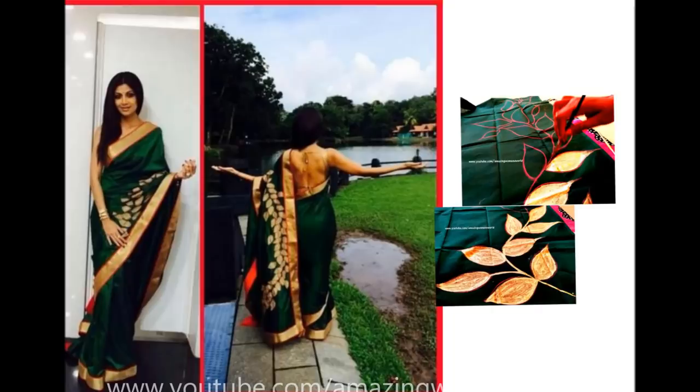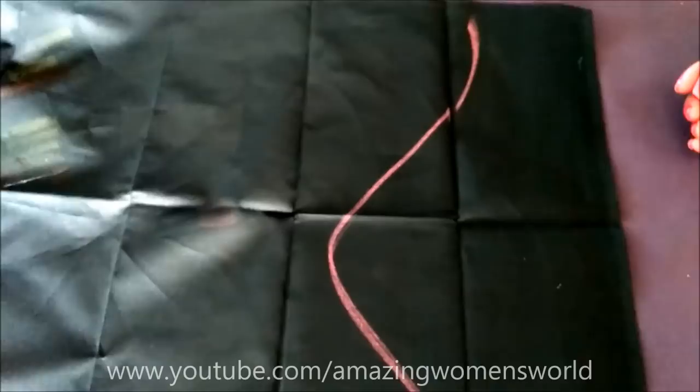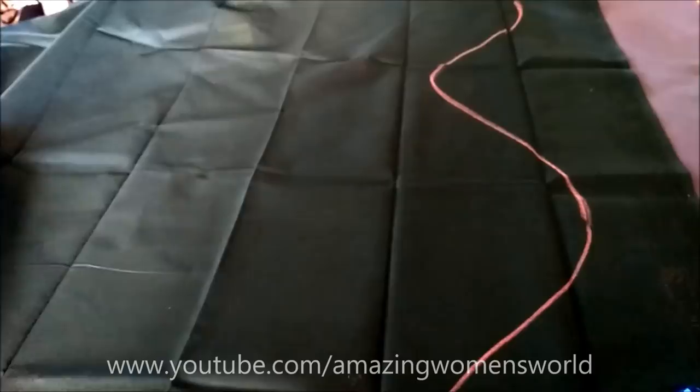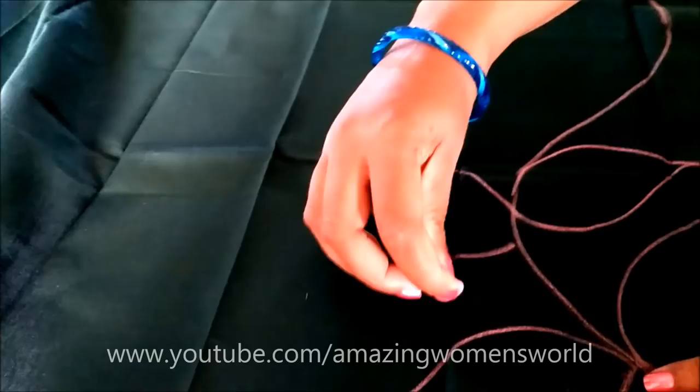In this video I'll show you how to convert your old plain sari with freehand painting into a designer sari. It's like the half-and-half sari — half will be plain and the remaining half we'll do the gold painting. Mark a curved line just leaving the border in the shape of an S, then draw leaves like this — it's called freehand painting.